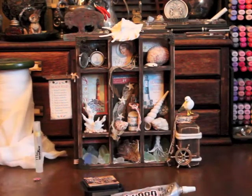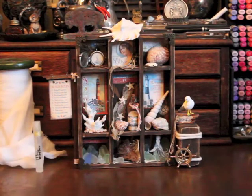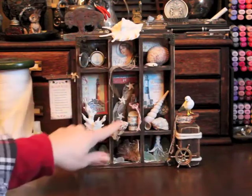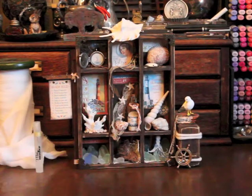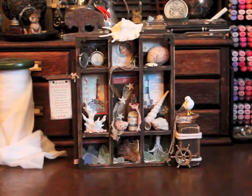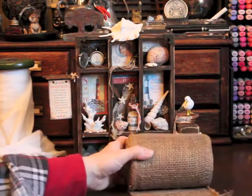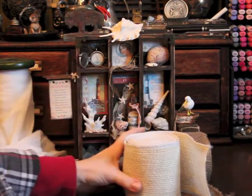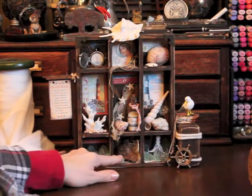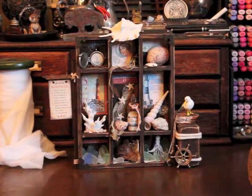Next I began placing some of the items in the shelves to see what would look best, where they would fit best, and where they would be seen and create an interesting pattern. I chose items that were lighter, and if they were a darker item I had to make sure I had a background that would pop them forward. For example, the driftwood is pretty dark so I placed a piece of lighter burlap behind it. I used both dark and light burlap in the project.